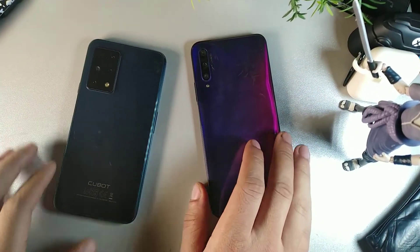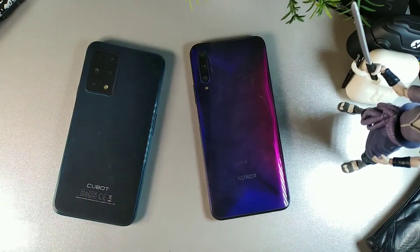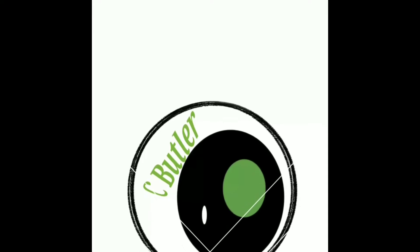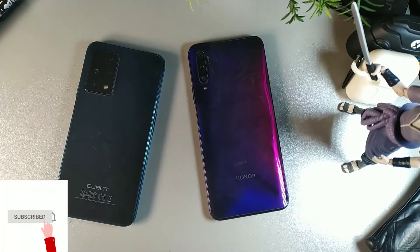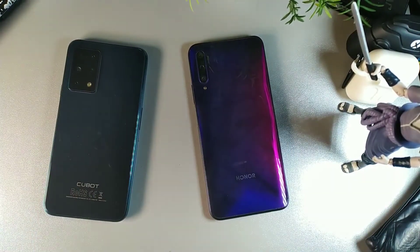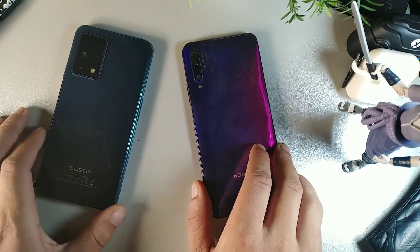Hey, what's going on guys? Today we're going to be taking a further and closer look at the Cubot X30 and also the Honor 9x Pro. Both of these devices are about a hundred dollars apart — about $250 for the Honor 9x Pro and $189 for the Cubot X30.